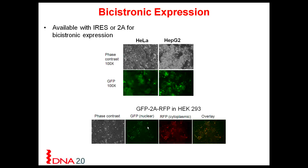You can use these as controls, or if you want to put your gene of interest into either one of these positions, you can easily read out the green fluorescent protein and therefore quantitate the expression of your gene in the second position.